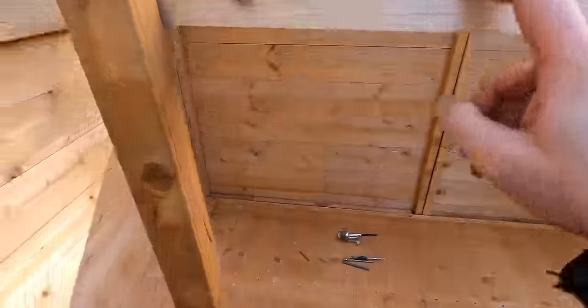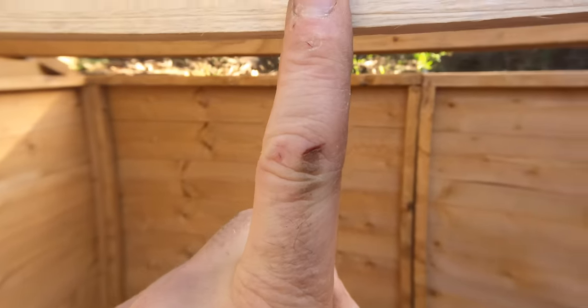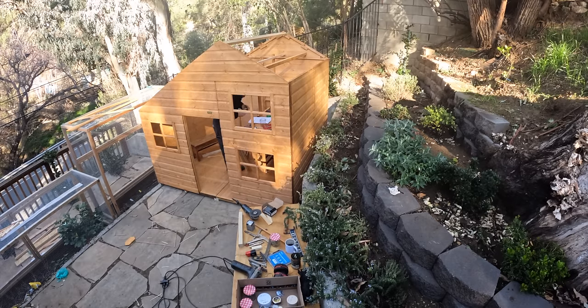This is the wrong piece. The directions don't really indicate that this is a different type of wood. So I used this piece when it's supposed to be that one. I have to swap it.